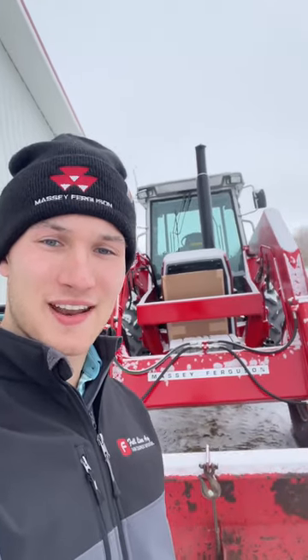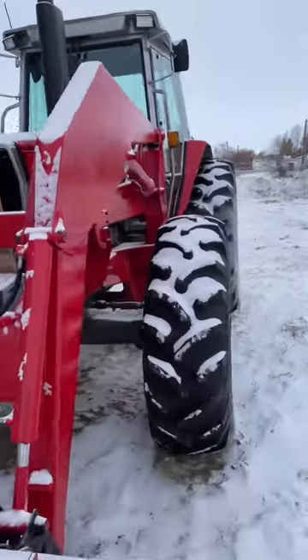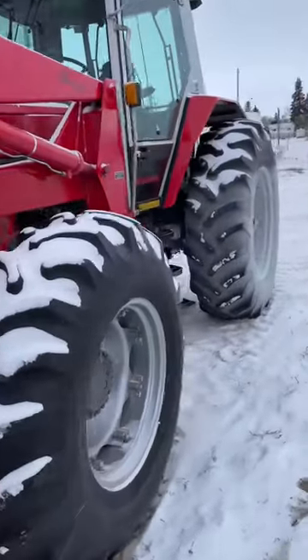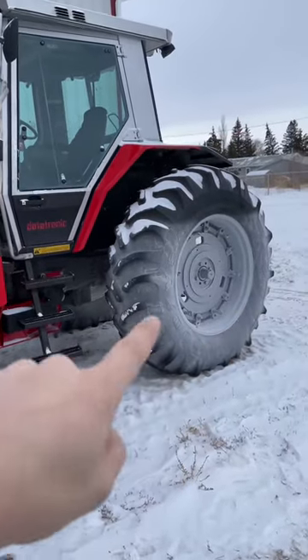A little tractor tip from the Canadian winters. If you want to know if your tractor has fluid in its tires, you wait till a day in the winter that it starts to get a little bit warmer out, and you can start to see frost on your tires.